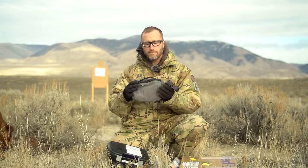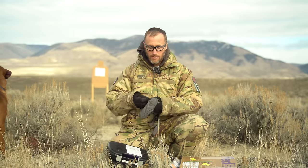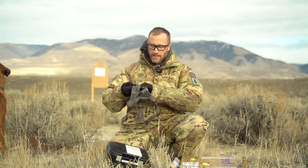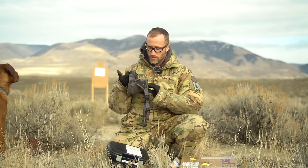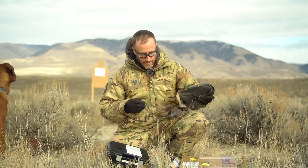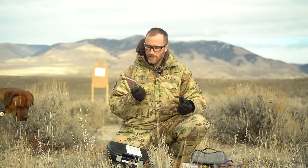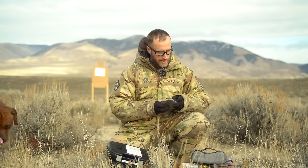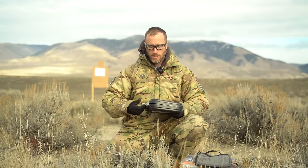Basically it is a fanny pack by Shield Arms made to give you quick access to your pistol. Rather than a traditional fanny pack where you're running the zipper, you can just pull this thing — and there's velcro and magnets, which is pretty cool. You can carry your pistol live with this holster by Raven Concealment mounted inside.